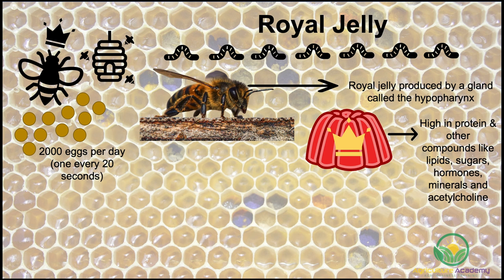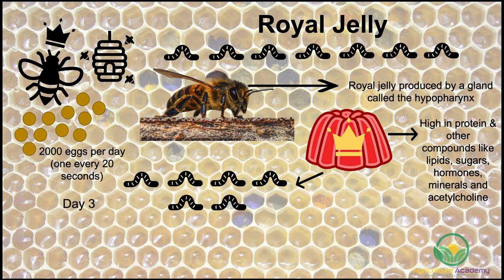It is extremely high in protein and contains other beneficial compounds like lipids, sugars, hormones, minerals, and acetylcholine. This jelly is fed to a few of the larvae, and on day three of this diet a small number of the larvae are selected to continue, while the others are reverted to a less nutritious diet of honey, pollen, and water. The larvae who continue to receive the royal jelly undergo additional development that other bees not fed this diet do not experience — for instance, ovaries will develop. The first queen bee to hatch will destroy the other larvae by stinging them, or if multiple queens hatch at the same time they will fight until a single queen bee remains. Afterwards, the worker bees will continue to feed the queen bee the highly nutritious diet of royal jelly until she dies.